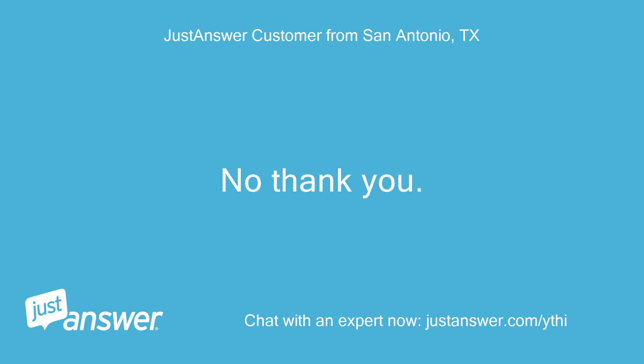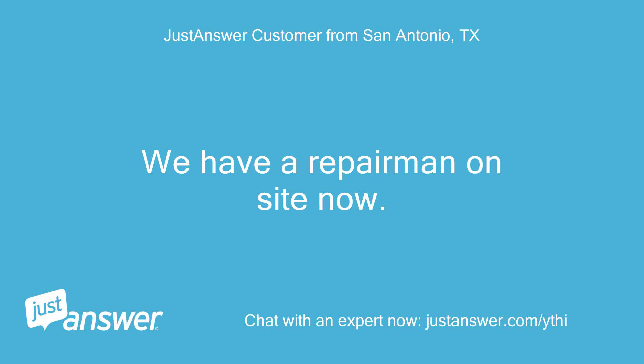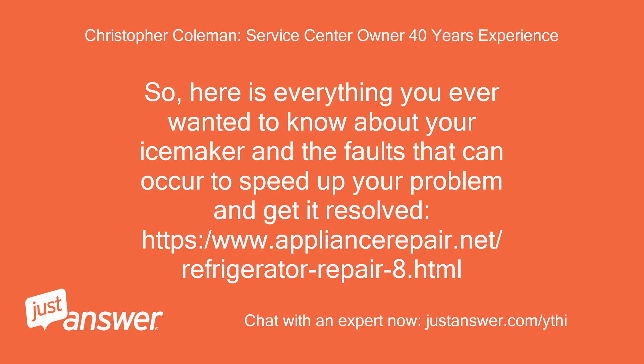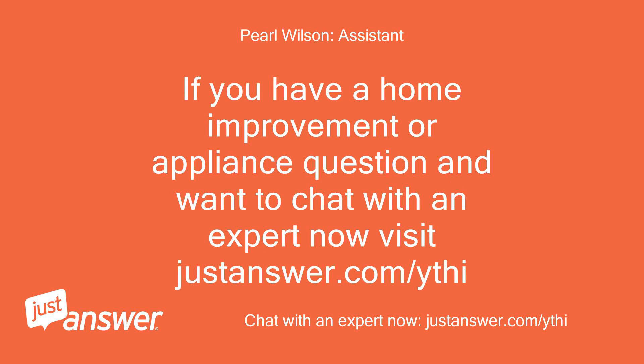No thank you. We have a repairman on site now. Sorry, things are crazy busy with stale unaddressed questions. Here is everything you ever wanted to know about your ice maker and the faults that can occur to speed up your problem and get it resolved: https://www.appliancerepair.net/refrigeratorrepair8.html. If you have a home improvement or appliance question and want to chat with an expert now, visit justanswer.com/ythi.